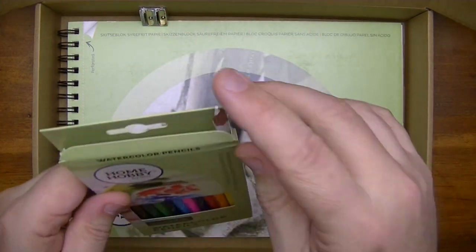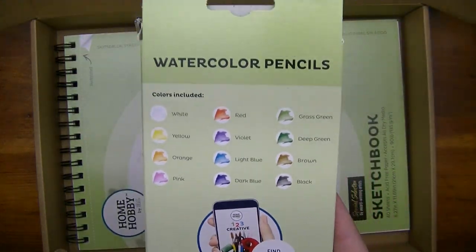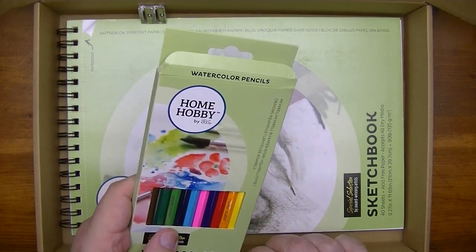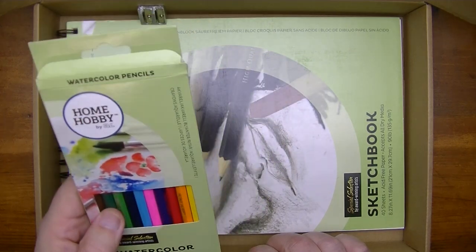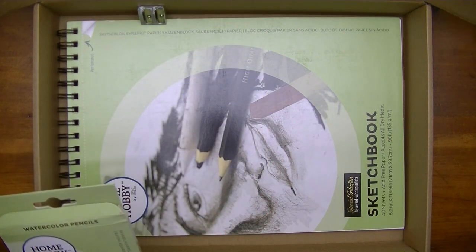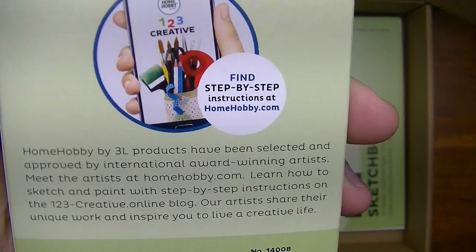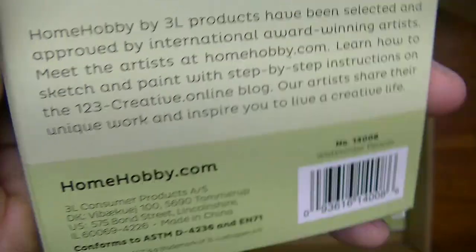These are the watercolor pencils. If you're not familiar with them, they're kind of cool because they act like regular colored pencils, except if you add a little water they act like watercolors. By the way, if you're wondering why my voice sounds different, it's because I've been under the weather — recovering from a lung infection. Anyway, the colors include white, yellow, orange, pink, red, violet, light blue, dark blue, grass green, deep green, brown, and black. You can find step-by-step instructions at homehobby.com.